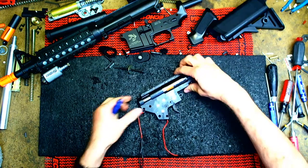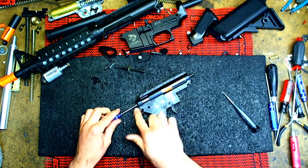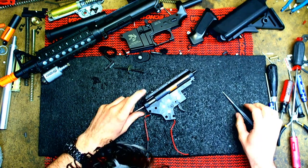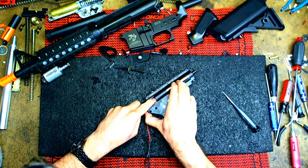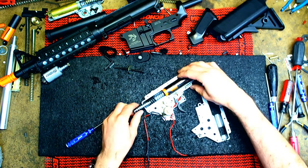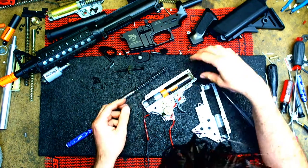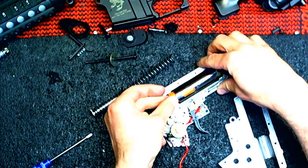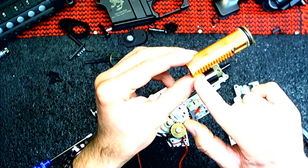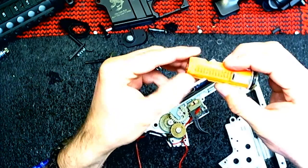Okay, to open it there's no screws — just pop it up and good. Let's take this out. Let's look at the piston. The piston already has the second tooth removed, which is pretty cool, and I can see it's beefier on the sides.